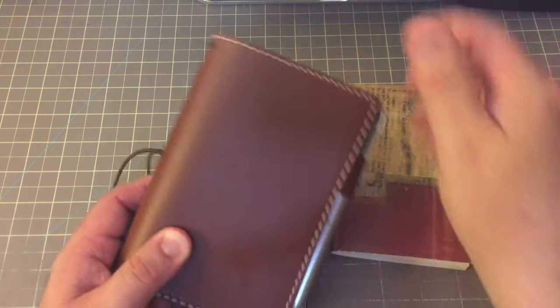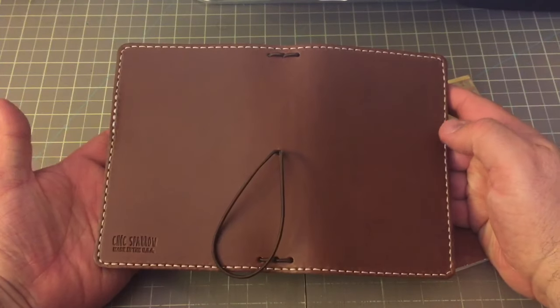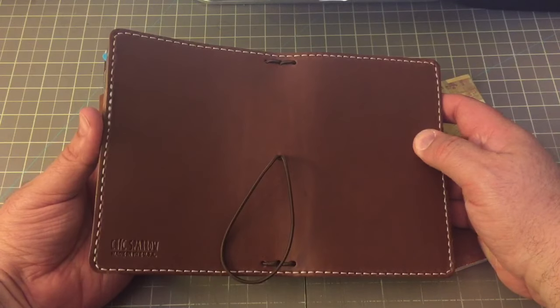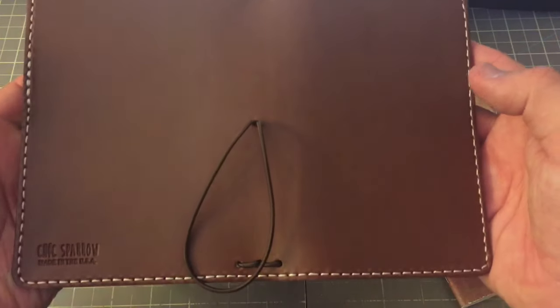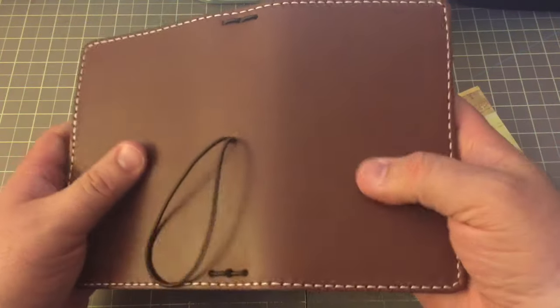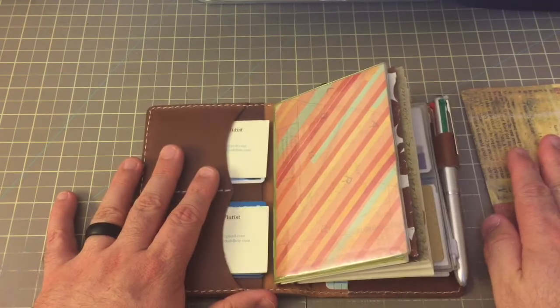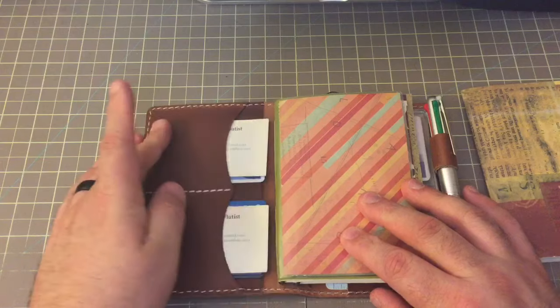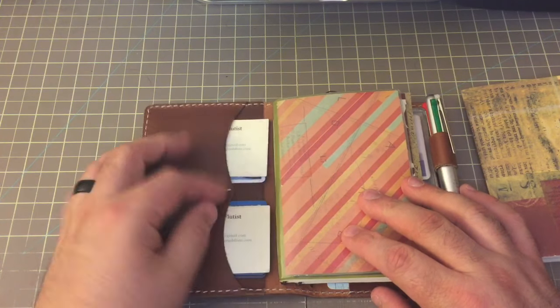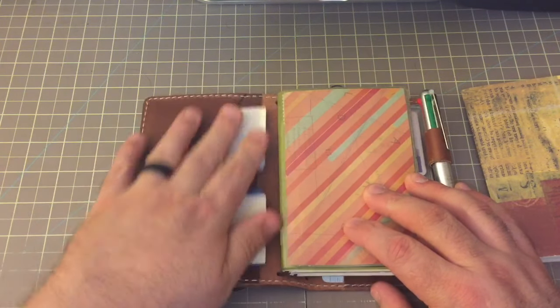This is a Chic Sparrow pocket size. It is in the pelican leather and it is a deluxe — meaning on the inside, look how beautiful that leather is. It's amazingly soft. And it is the deluxe, so that means when we open it up, we have pockets. I've got ID up here, of course a business card covering it, debit card, credit card, and some more business cards underneath in that pocket there.